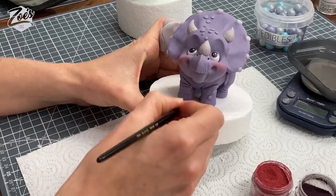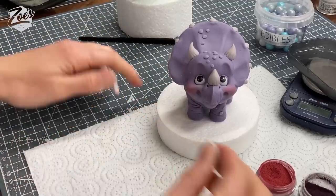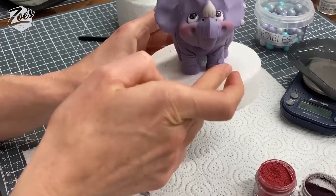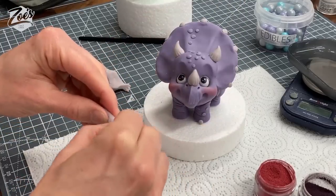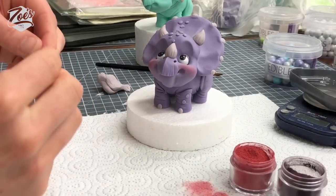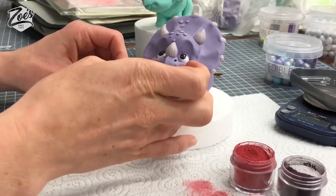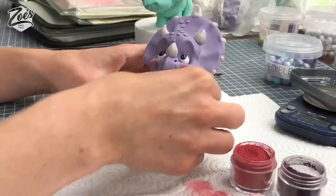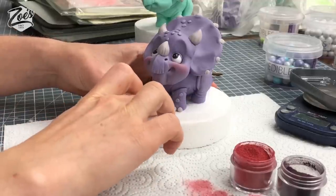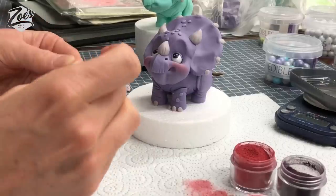I'm just going to go for little balls pressed onto the front — don't flatten them completely, have them so they stick out a tiny bit. I think three on each will be okay. I'm not sure how many toes a triceratops actually has. Someone mentioned ears but I don't think dinosaurs have ears like we do — I think they just have little holes rather than an animal ear. But I could be wrong; I don't know a lot about dinosaurs apart from watching Jurassic Park.